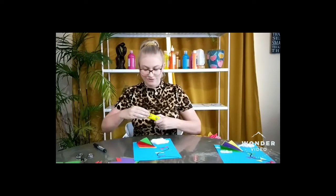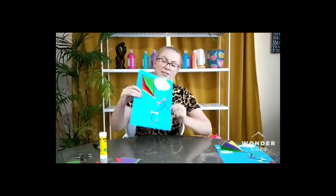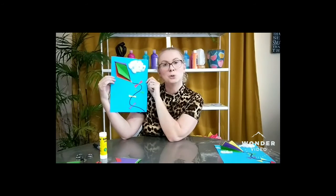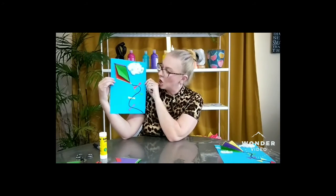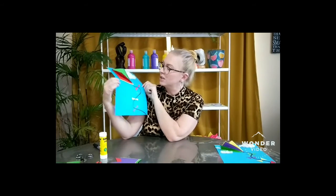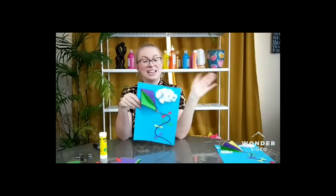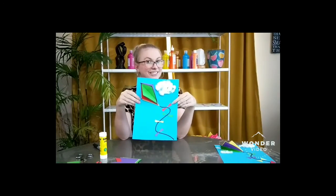There we go — our kite flying high up in an autumn sky. I hope you guys get to make this at home. How high will your kite go? Okay guys, thanks for coming. I'm Jess from Create — keep crafting!